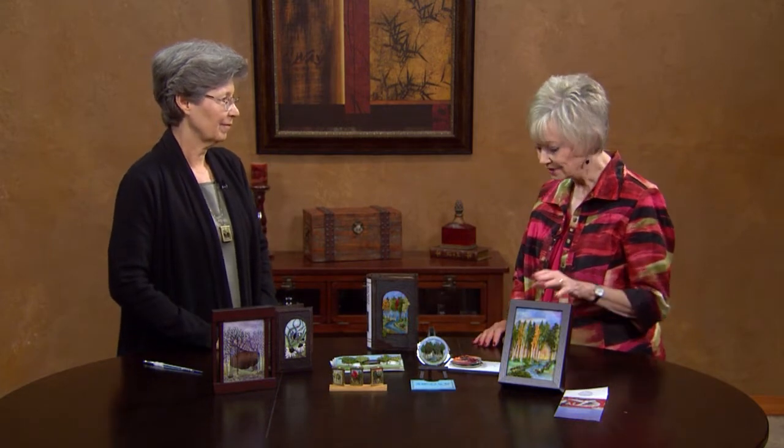Catherine, thank you so much for being with us today and for bringing such beautiful embroidery work to show us. Thank you for inviting me, Cheryl. I have to say, if you'd have told me that's what this was, I don't know if I would have believed it. I've never seen such three-dimensional embroidery work like this. What is it you call this technique?